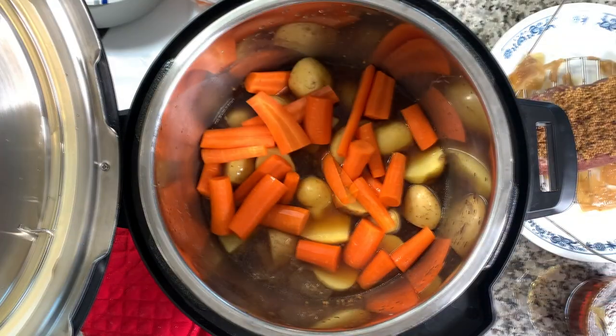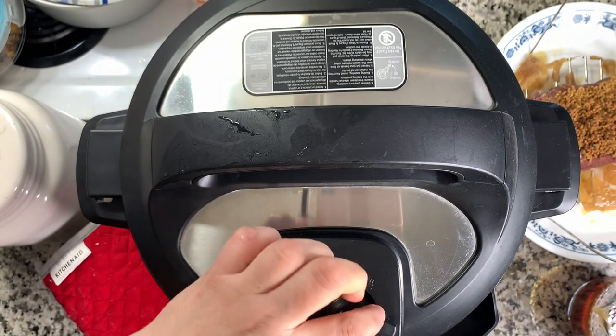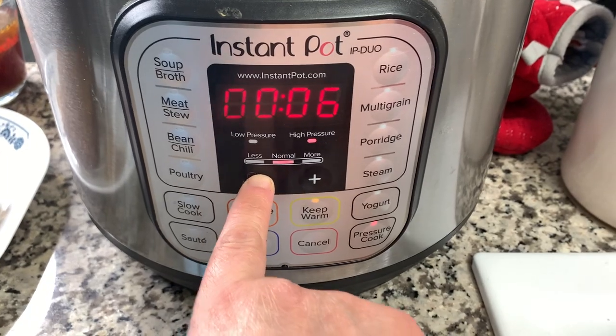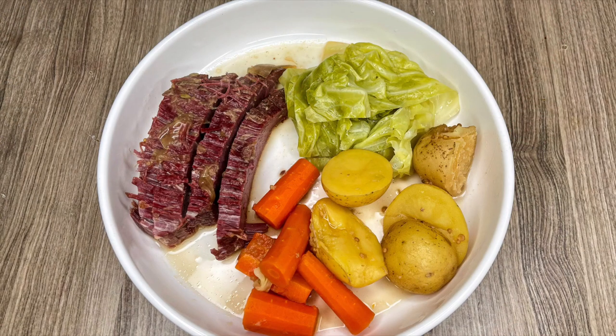Then do carrots, potatoes, and cabbage if you'd like. Drop the potatoes to the bottom, then your carrots, then your cabbage — I like to halve my mini potatoes to make every vegetable a little smaller. Put it back on high pressure for five minutes; four minutes actually works as well but I like the potatoes really tender. Make sure to take the seasonings off your meat right after so they don't cool and get harder to remove. I just sliced up the brisket and served it simply with those potatoes, carrots, and cabbage, with a side of mustard — it really hit the spot.